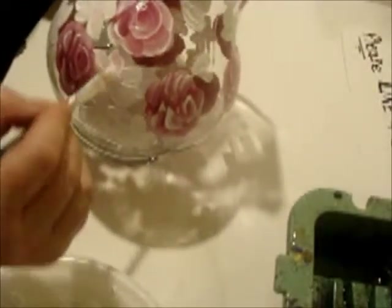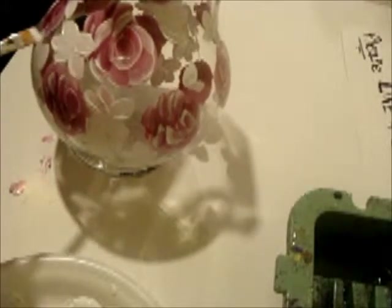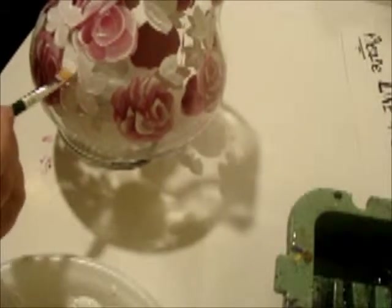This is for an order for a customer, so I have to do it the way it was seen in the picture. I'll make sure I get the water out from under my brush — I don't want water in there. Oh no, look at that — it's starting to blend, it's just too wet. I have to come back to that.